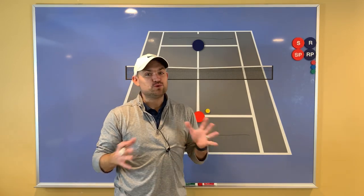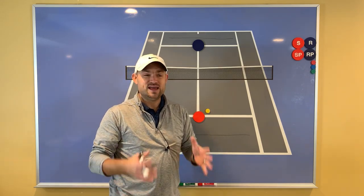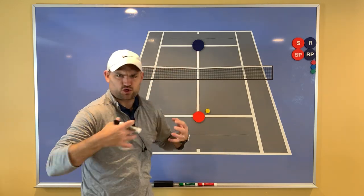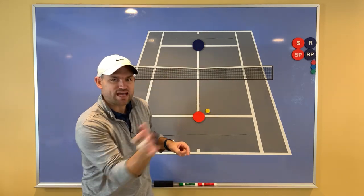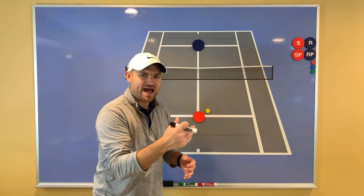We're actually going to start with that last question. Peter, you bring up a really good question — how do you rally from the service line? Well, it's really hard to do, especially as a warmup. At the club where I used to coach, I'd look out on all the courts and see players — cold, bundled up in winter — just tapping the ball back and forth. There's very little warmup happening: they're not moving their feet, they're not accelerating their racket, they're just tapping.